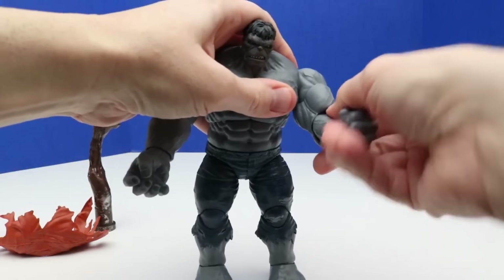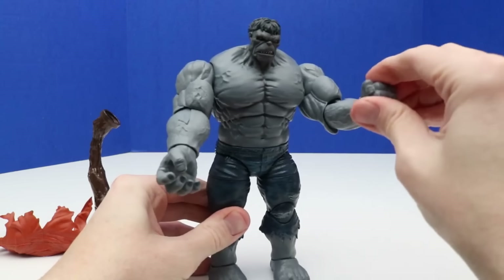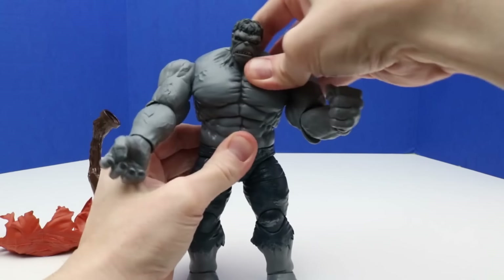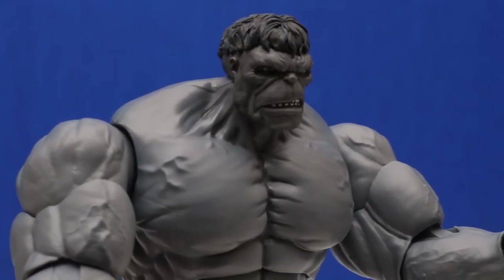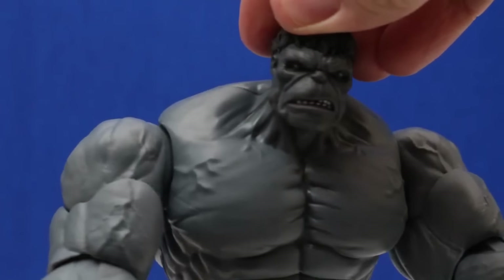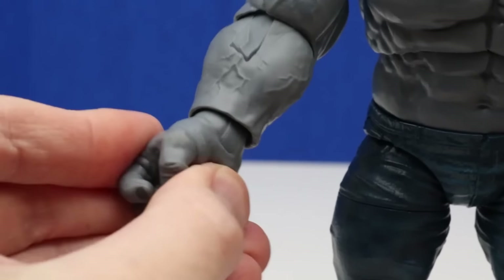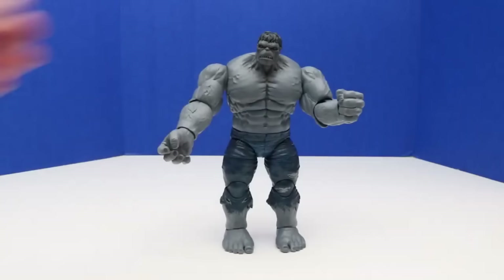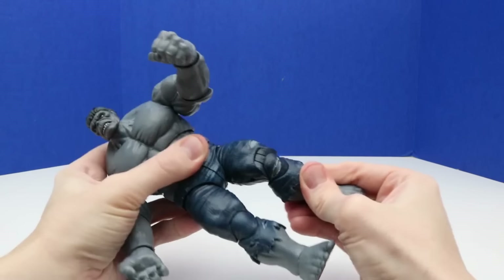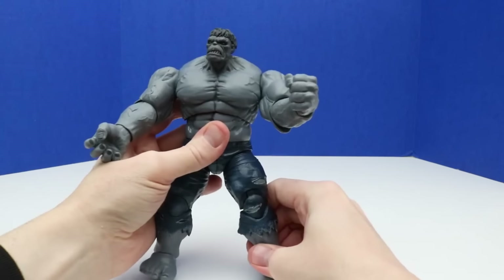There's pretty good articulation so it can be highly posable. He can move his elbows and hands, and it looks like he can bend at the waist a little bit too. Here's a closer look at his face — looks like his teeth are showing. There's a pretty good amount of detail on his hands. We can't open his hands as they're in a fixed position. The feet can move a little bit and he can bend his knee, and we can move his foot up and down, which makes for an interesting action pose.